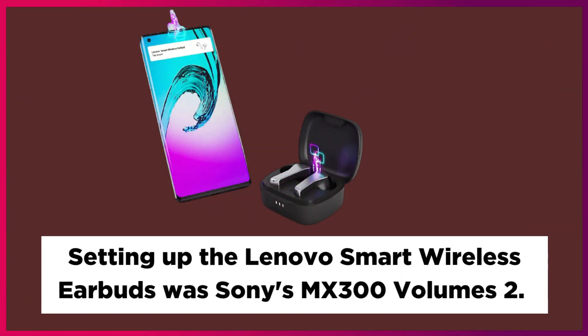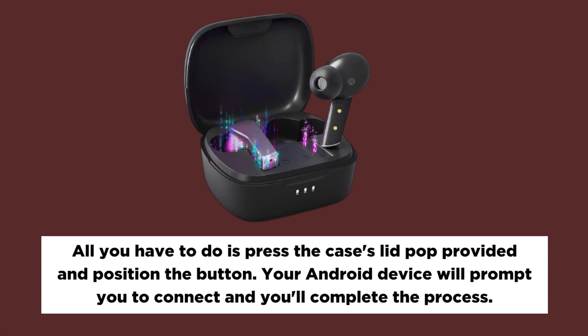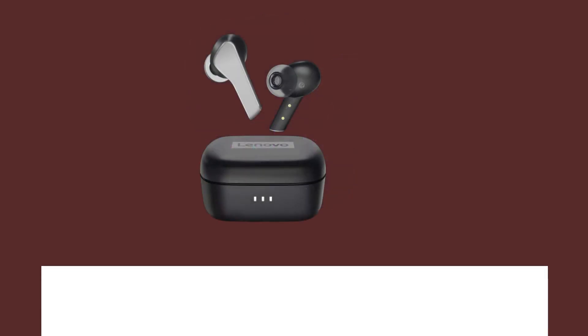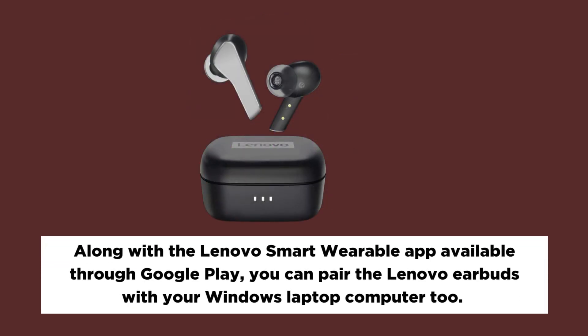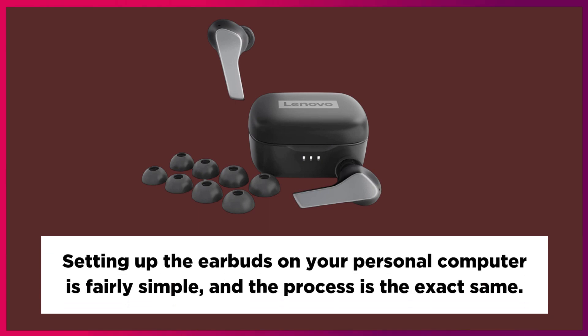Setting up the Lenovo Smart Wireless Earbuds is straightforward. All you have to do is open the case lid and press the button. Your Android device will prompt you to connect and you'll complete the process. Along with the Lenovo Smart Wearable app available through Google Play, you can pair the earbuds with your Windows laptop as well. Setting up on a personal computer is fairly simple and the process is essentially the same.